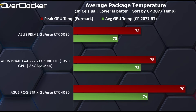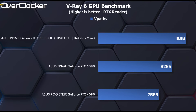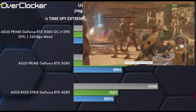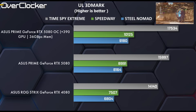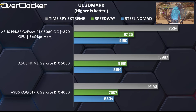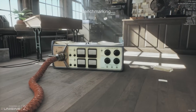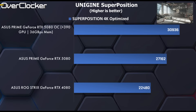Moving to the synthetic tests: in Geekbench AI, the overclocked Asus Prime card delivers an 8% performance boost. In V-Ray's GPU benchmark, we see an even bigger 18% gain — the only test where the performance increase matches the power draw increase. In 3DMark, both Steel Nomad and Speedway show a 12% performance improvement, while Time Spy Extreme sees a 9.6% gain, which isn't surprising since that test is CPU-bound. In Unigine Superposition, which remains heavily GPU-dependent, the overclocked RTX 5080 sees a 13% increase in performance, in line with what 3DMark suggested.